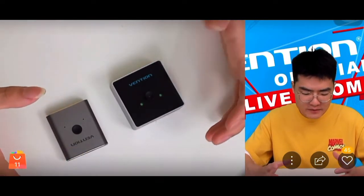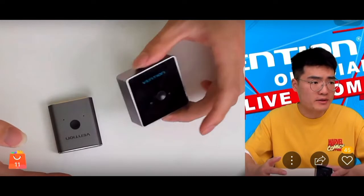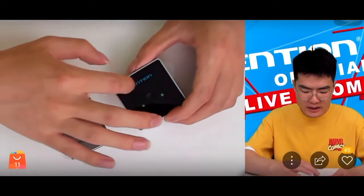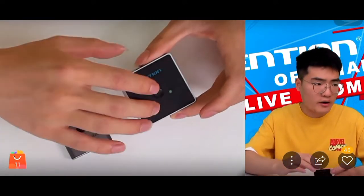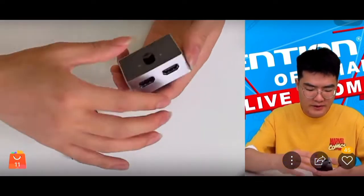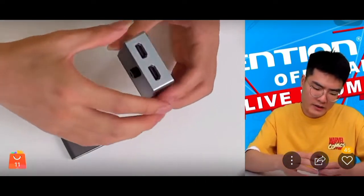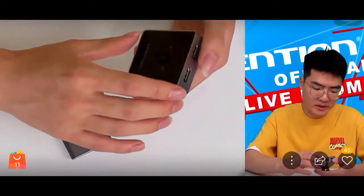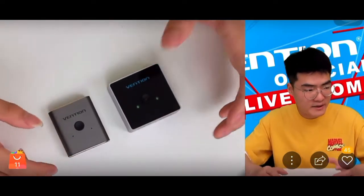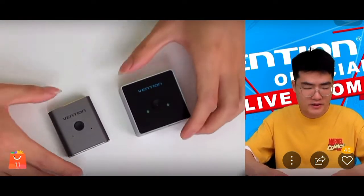Looking at the appearance, texture, and material, you'll notice this product has adopted an acrylic surface design, while the other sides of the product use aluminum alloy. This combination of materials makes this product relatively heavier.